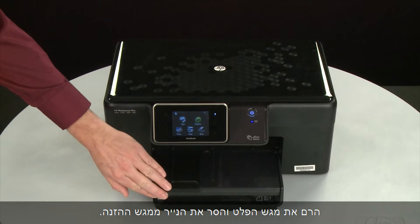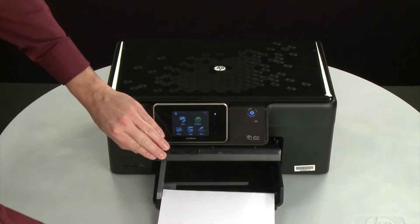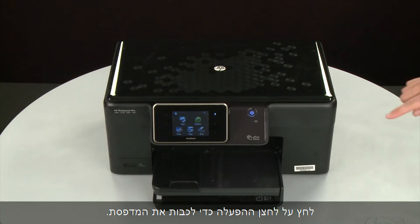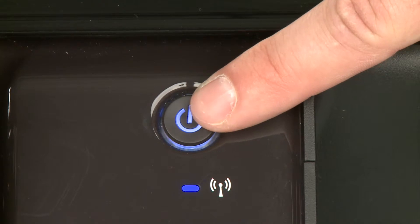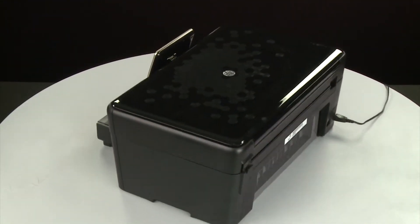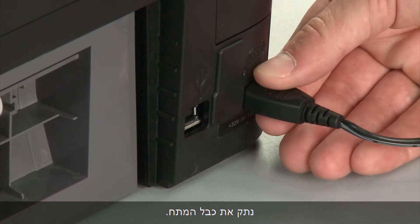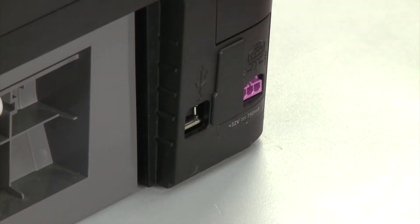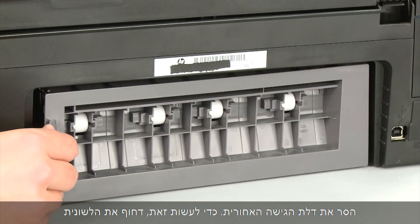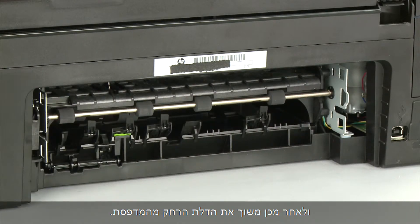Raise the output tray and remove the paper from the input tray. Lower the output tray. Press the power button to turn off the printer. Turn to the back. Disconnect the power cord. Remove the rear access door. To do this, push the tab on the left side of the rear access door to the right, and then pull the door away from the printer.